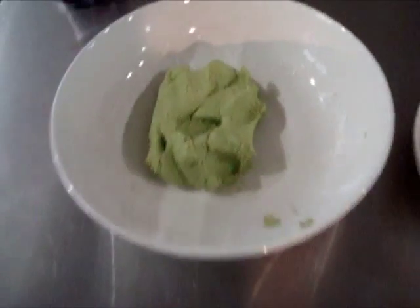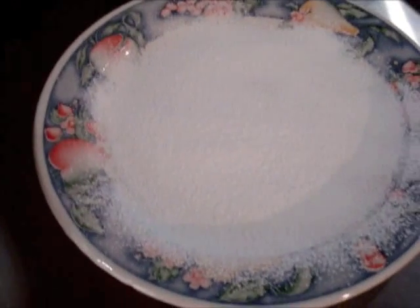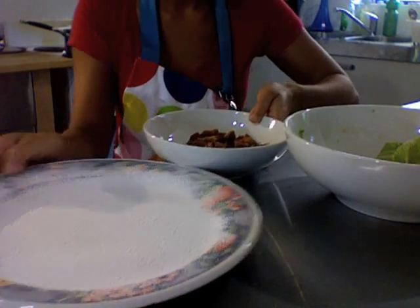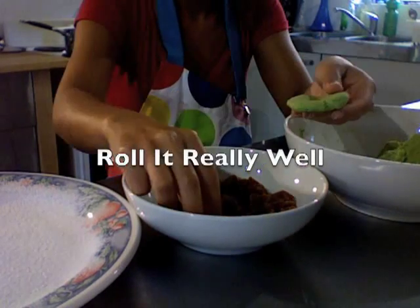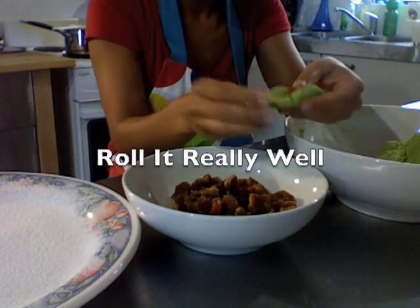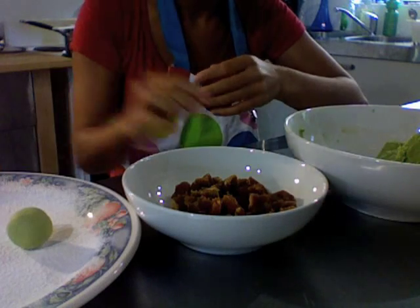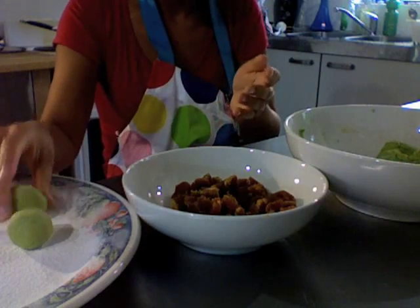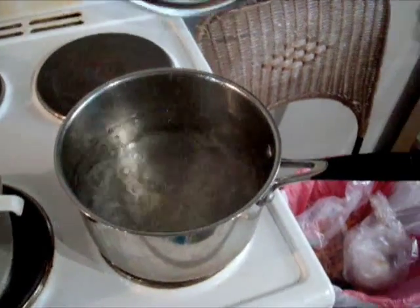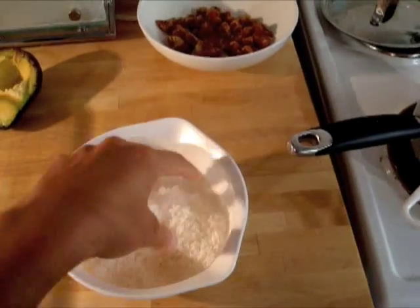What we have so far is this dough, chopped gula malacca, a coconut plate with the remaining glutinous rice flour, a pot of boiling water, a sieve just to drain it, coconut with salt in it, and a Tupperware container.